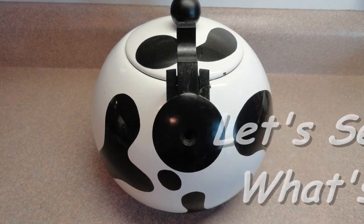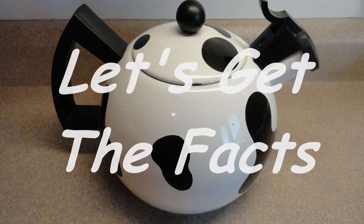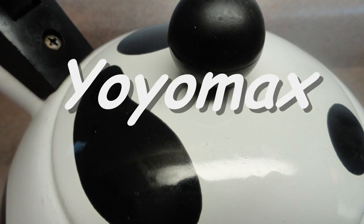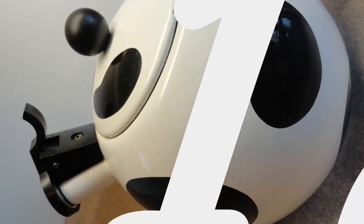Let's see what's cooking, let's get the facts, let's see what's cooking — it's time for Yo-Yo Mac 12.